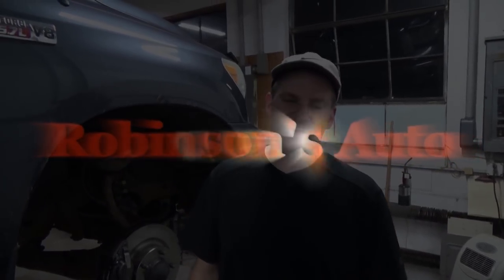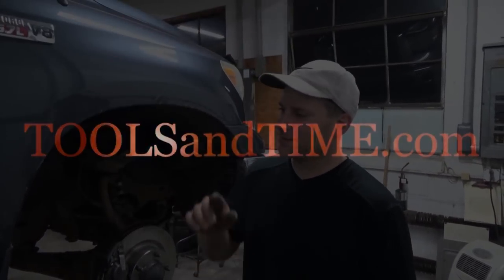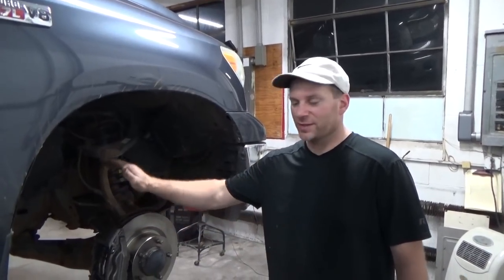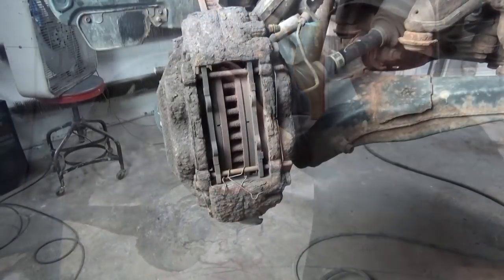Will Robinson here from Robinson's Auto Tools. Welcome back guys — 2007 Toyota Tundra. How would you like your front brakes to go from that to this?